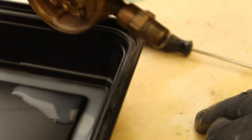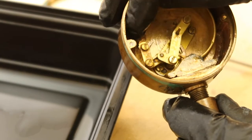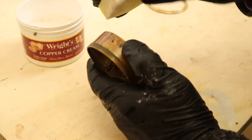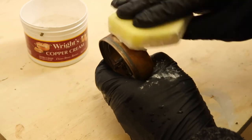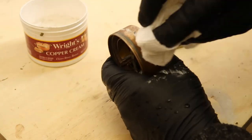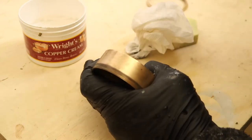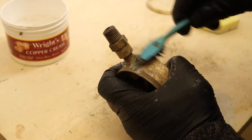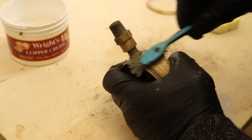The solvents will evaporate from the lubricant and leave the interior of the gauge totally dry. Next, I'll polish off years of oxidation from the body of the gauge using a copper polish that contains a mild acid, which makes the oxidation disappear. You can get a similar effect using lemon juice, but the polish works best because it also has an abrasive in it. An old toothbrush helps to get into crevices and the threads.